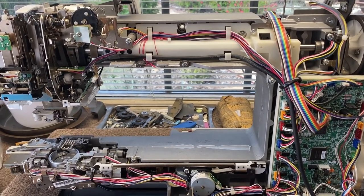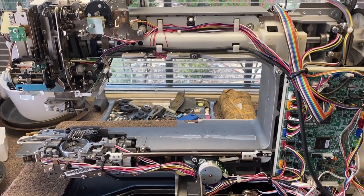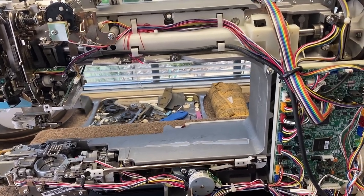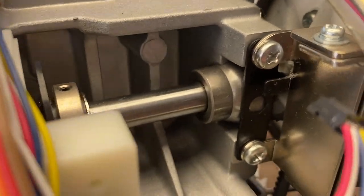I'm into the Baby Lock Destiny, and the complaint is that it's squeaking. I ran it some and didn't hear the squeak, so I've got it all apart and I'm looking at the bushing of the upper shaft.